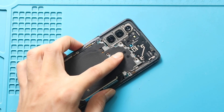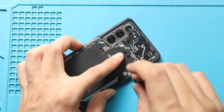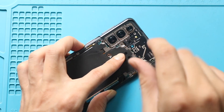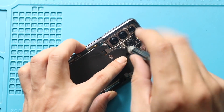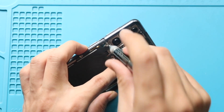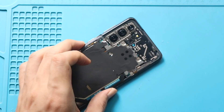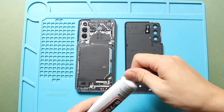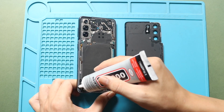Next, secure the wireless pad by adding 5 screws. Next, before installing the main back cover, ensure it has enough glue. If not, use B7000 glue or double-sided back cover adhesive.